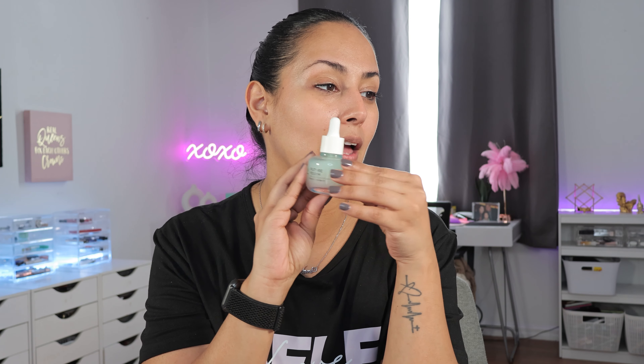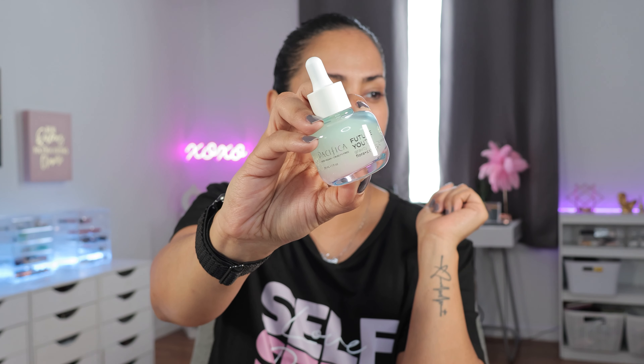I'm going to begin by applying the Pacifica product — this is the Future Youth Gravity Rebound Serum. If you haven't seen the full unboxing of the bag and box, it is a two-in-one video, make sure you check it out and I'll link it below. This is a product I liked a lot. It is fragrance-free and it leaves a slight tacky residue, but it's not super tacky.